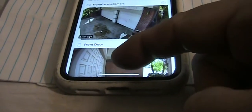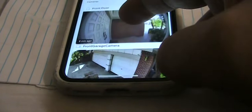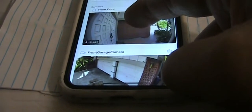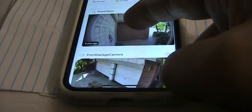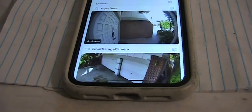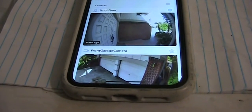So if I want to move this one up, first I will feel a tick vibration, and if this is the position I want I just let go, and this will be the new order. And that's easy.